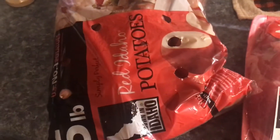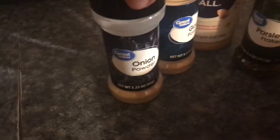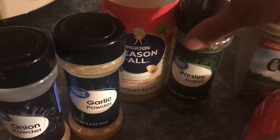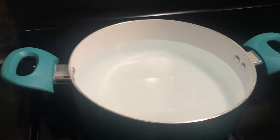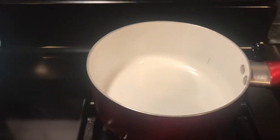Today I'm cooking garlic potatoes, baking some pork steaks, and we're having some whole corn. I have my seasonings as usual: onion powder, garlic powder, seasoning salt, and parsley flakes. My water is boiling for the potatoes, my oven is on 380, and here's my pot for the corn.